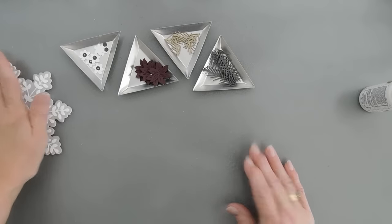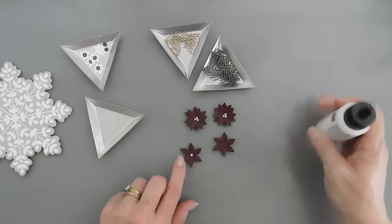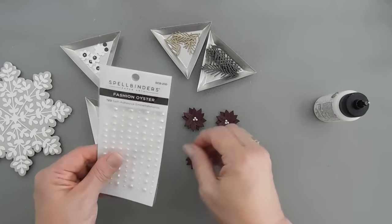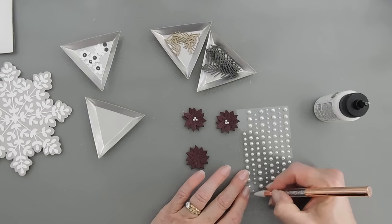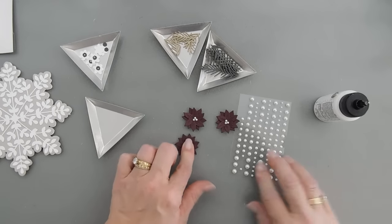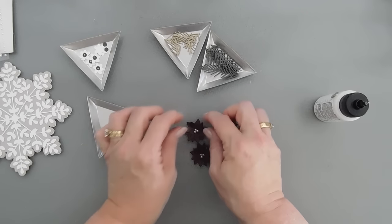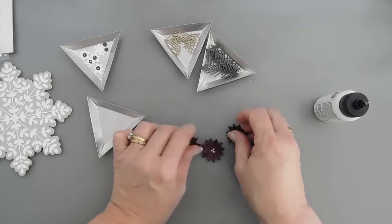Now we're going to put this off to the side. Next we're going to create our poinsettias — I already created two here. What we do is just add a dot of glue to the center and then offset the flower. I'm going to bring in some Spellbinders Fashion Oyster Pearls and add three of the smallest ones to the center of the flower. I'll let that glue adhere and then fluff up the flower petals for a little bit of dimension. This is why I say it's probably not envelope-friendly. Look how pretty — those are our poinsettias.